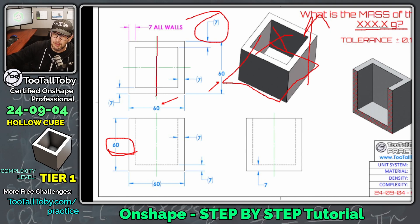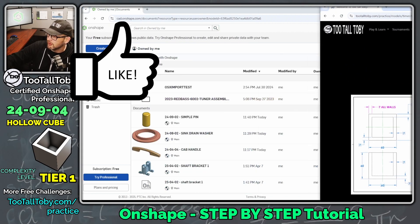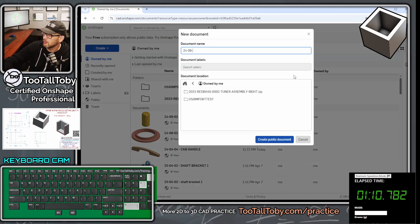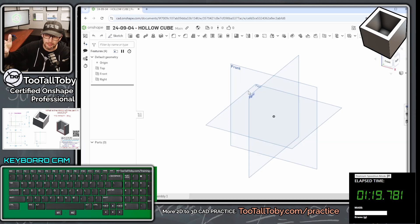In the case of this model we do have some centerline geometry, so I'll center this thing right on the top plane. Let me move this over to my second screen and bring up my keyboard cam so you can see all the keyboard shortcuts I'm using. We're going to create a new document called 24-09-04 hollow cube, and I'm creating this in the public space in Onshape. If you use a free account you can search for this document and examine how I built the sketch, extrude, and shell.